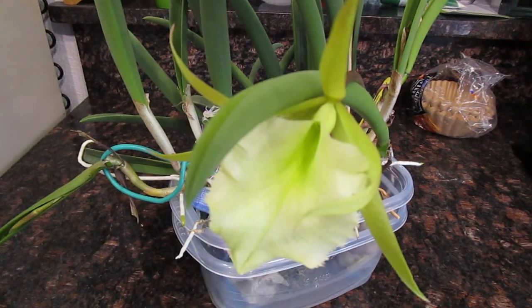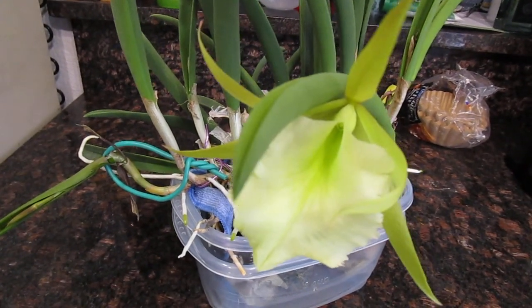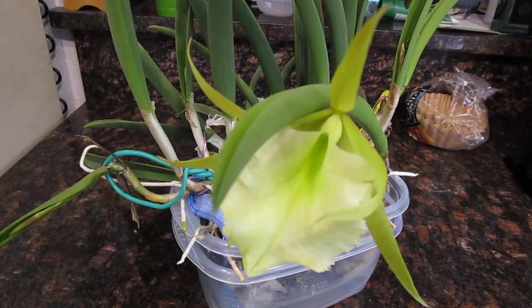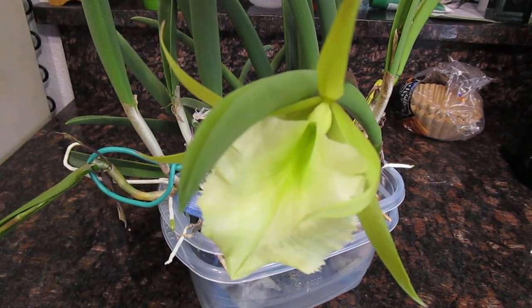With that, I'm going to let you go. Have a nice rest of your day. I'll make another video when my Zygopetalum Advance Australia blooms, because that is also quite a really pretty orchid. So have a good one. Bye-bye.